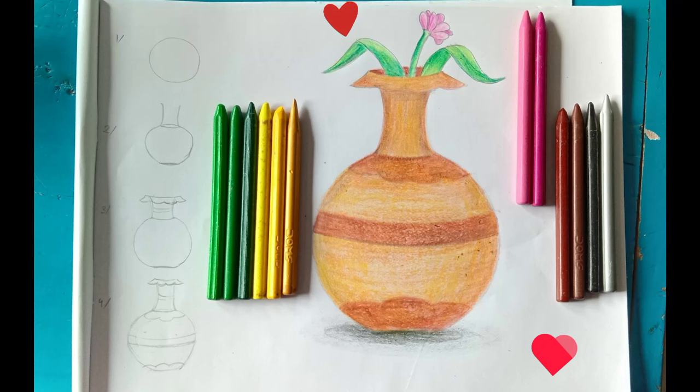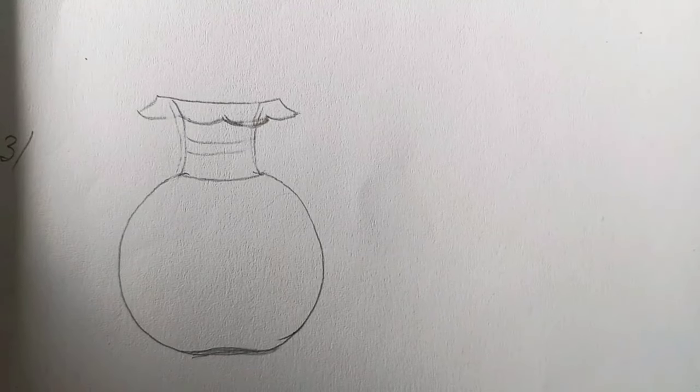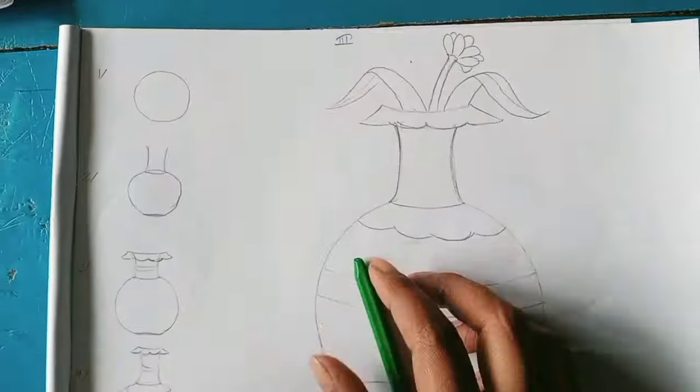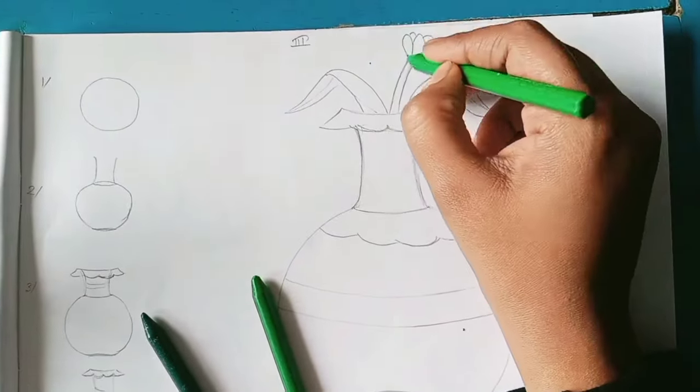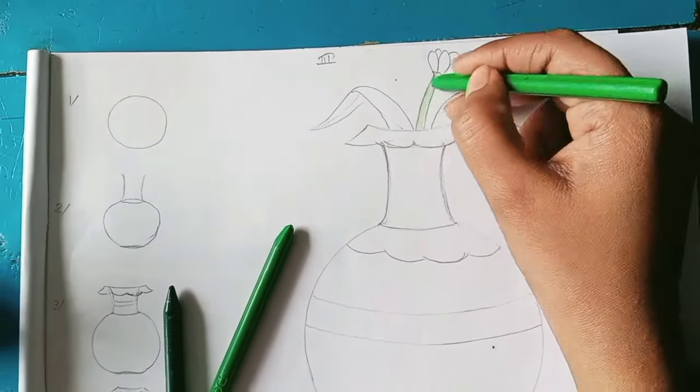Hey, what's up guys, hope you all are good. I'm also good, so welcome back to my Drishti Art Center. Today's drawing topic is how to draw a flower pot. Let's see the steps and how to apply color. My color brand is Domes plastic crayons.